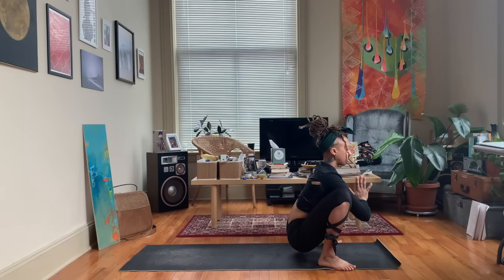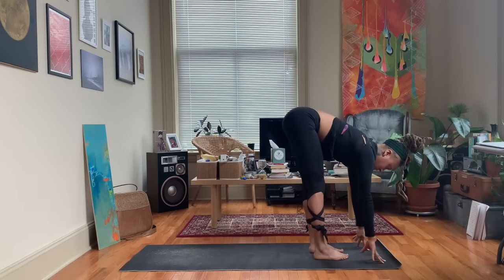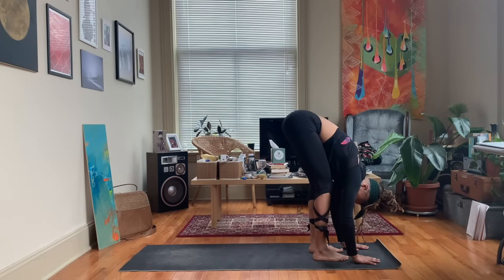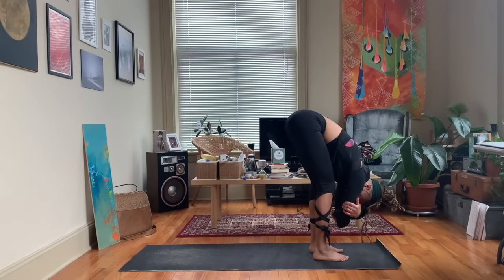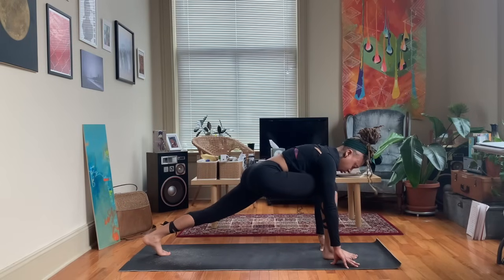Release the hands down to the mat and lift the hips up, walking the feet back underneath the hips. Inhale to lengthen, exhale melt down to a forward fold. Hands can come to the ground or you can grab the elbows. Feel free to rock side to side.